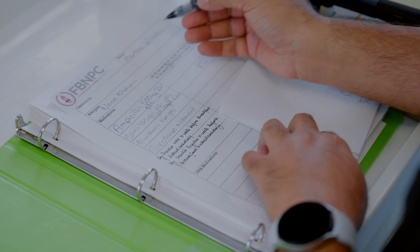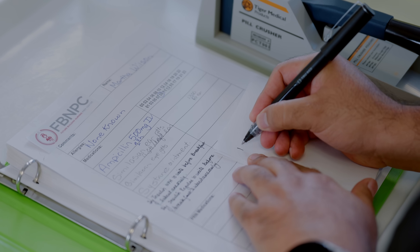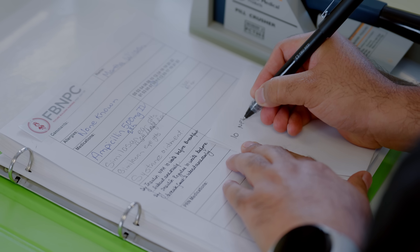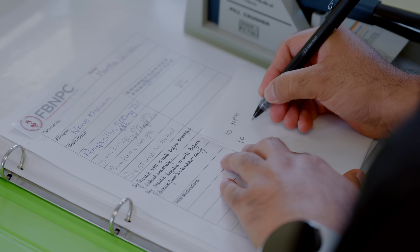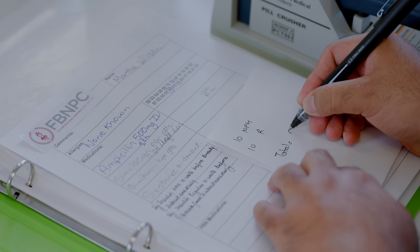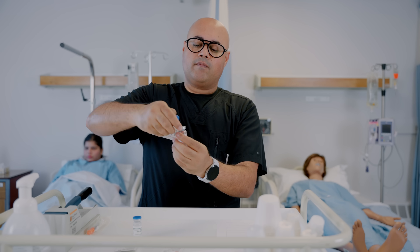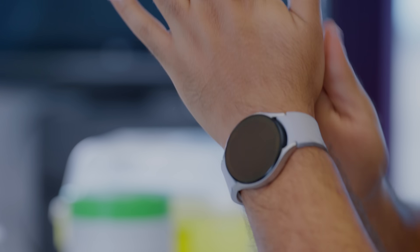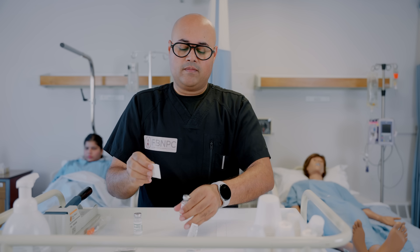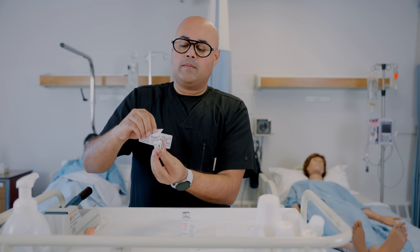The first step is calculation of the total required volume of medication needed in the case we are going to mix up these insulins. For example, the physician ordered 10 units of NPH and 10 units of regular insulin. You would open up both vials and clean the top of both vials after washing your hands with an alcohol pad to avoid contamination.